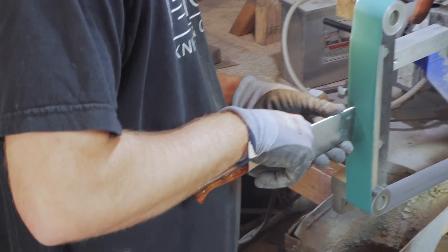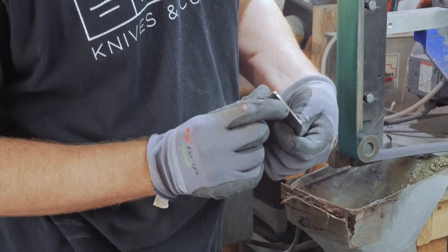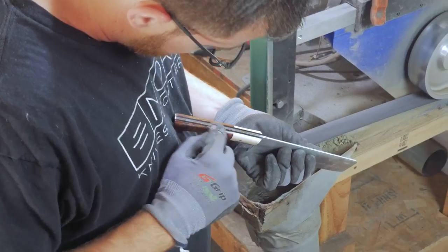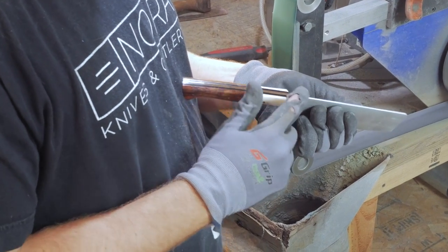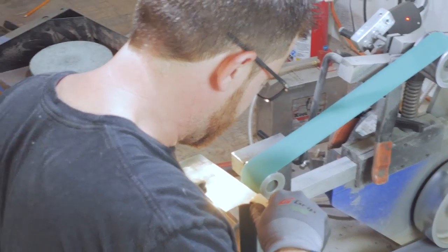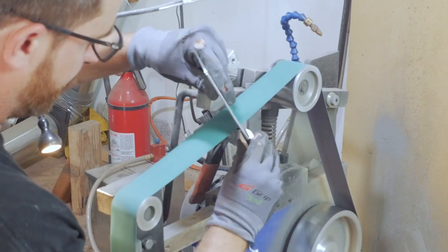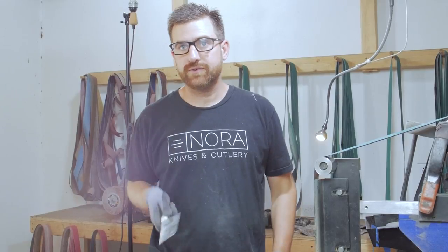I'm getting a real nice, uniform finish on there that I know when I hit it on the buffer it's going to look really good and polish out nicely. One of the places I look closely is the transition — I'm going from a sanded area going one way to another direction, and in that transition you can get deep scratches that you won't necessarily know are there until you get to the buffer. So at the 600 grit I always take extra time, being very careful not to hit the handle. I give it a little extra love and it smooths all that out. Now it's all at 600 grit and it's ready to go back to the buffer.